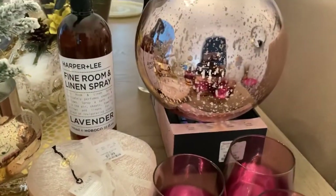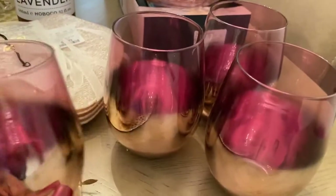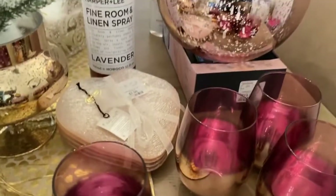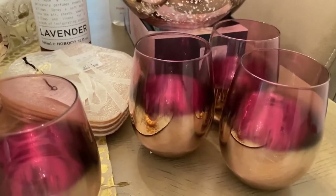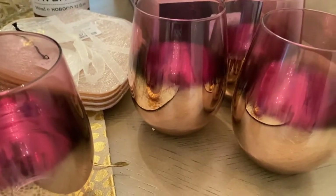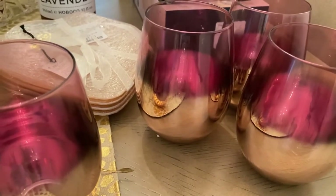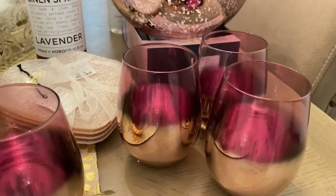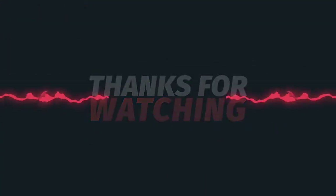Yeah y'all, that's it — that's all I picked up from HomeGoods. I didn't pick up much because I'm basically going to be buying stuff for my office. I don't really need anything for the other spaces in my home. I'm looking to buy some bigger pieces for my office, so if you see a haul from me, that's basically what it's going to be. I hope you enjoyed the video — if you did, please give it a thumbs up. If you enjoy videos like this but you're not a subscriber, go hit that subscribe button. Thank you guys so much for watching and I'll see you on the next one. Bye guys!